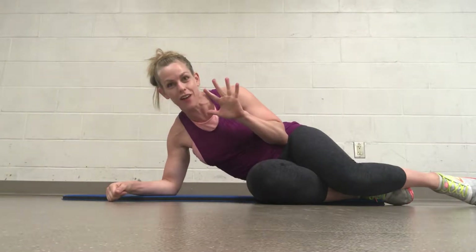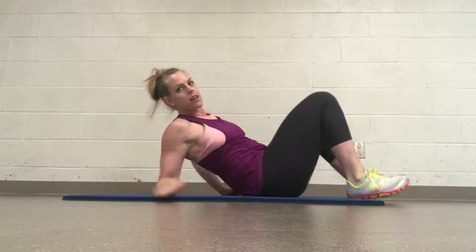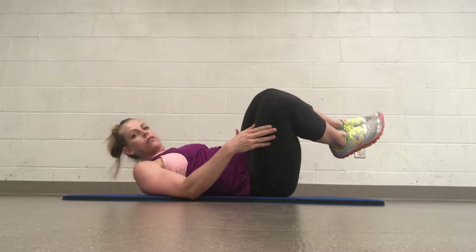Hey, welcome to our 5 Minutes of Abs. You're probably going to want a mat for this exercise because it can be hard on the hip otherwise. So you're going to start by laying on your back and then turn your legs so they're just around that position.